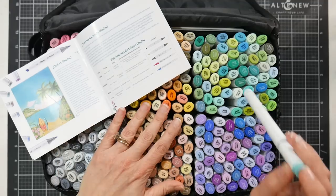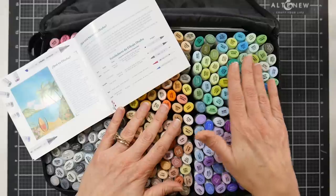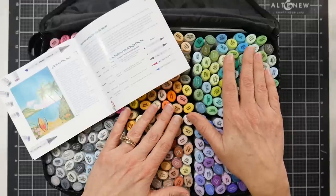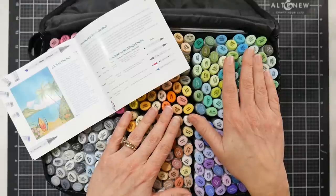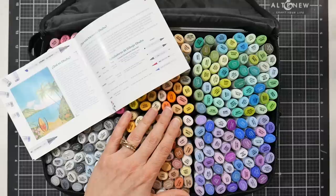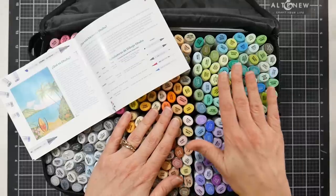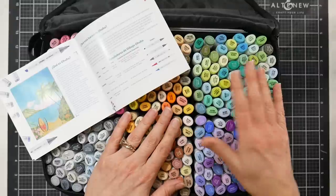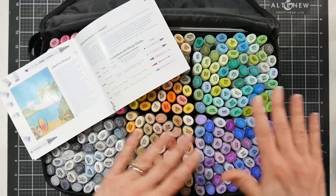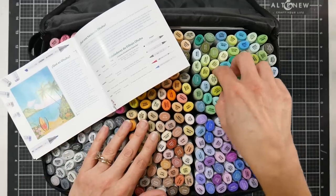I'll show you their older set of 200 so you can compare. The numbering system has changed, but if you have the set of 200 markers already, they have a 120 set that will give you the colors that are in this set but not in the 200 set. So if you already have the 200 set, they recommend getting the new 120 set to boost up to this set, but as I said, they changed the numbering between there and here, so that might be a little confusing.